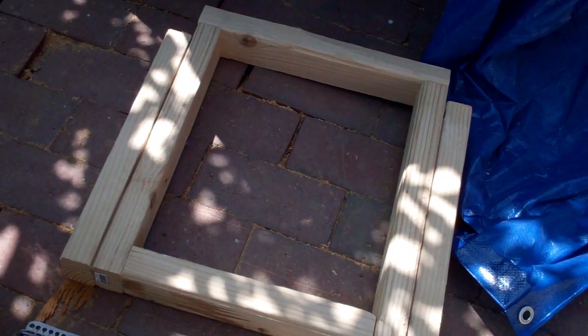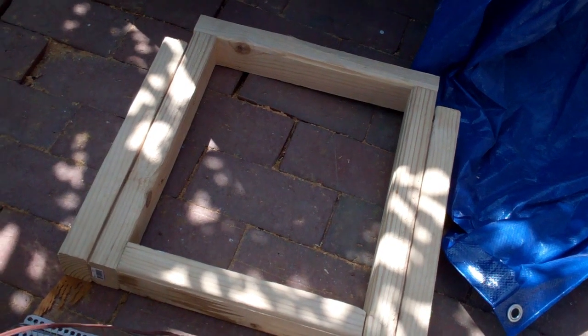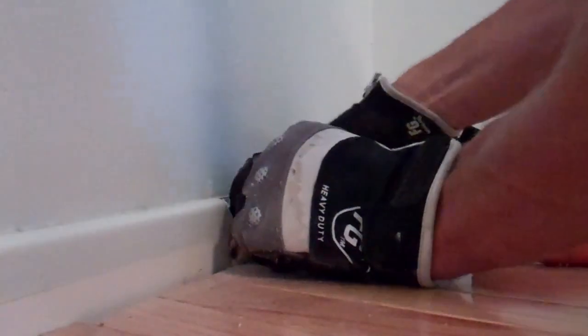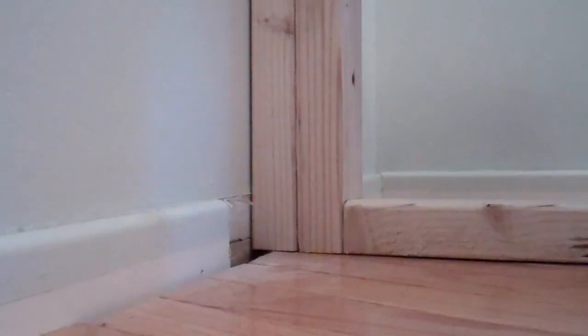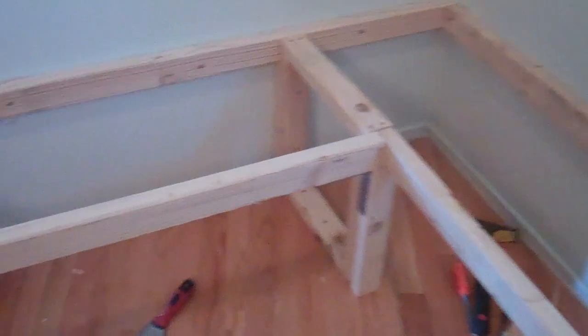I made three of these frames, and that was enough because the rest of the frame I could attach to the walls. I just pre-drilled them, then I had to cut out a piece of the baseboard so I could fit the frame in there up against the wall and leave enough space for the three-quarter inch plywood that I'd be putting on the face. It's screwed down to the floor and to the wall — there is the framing in place, very sturdy.